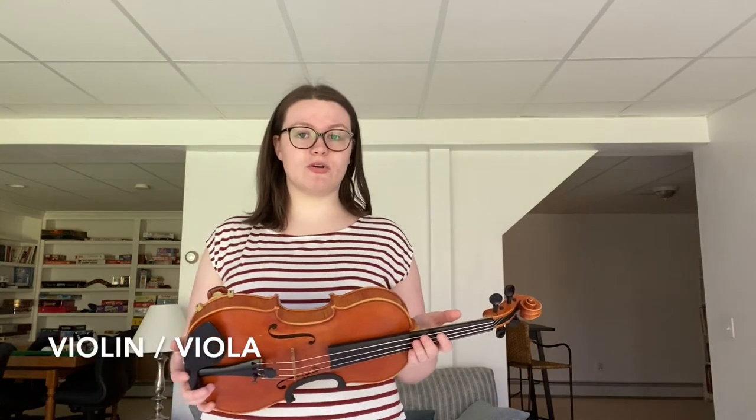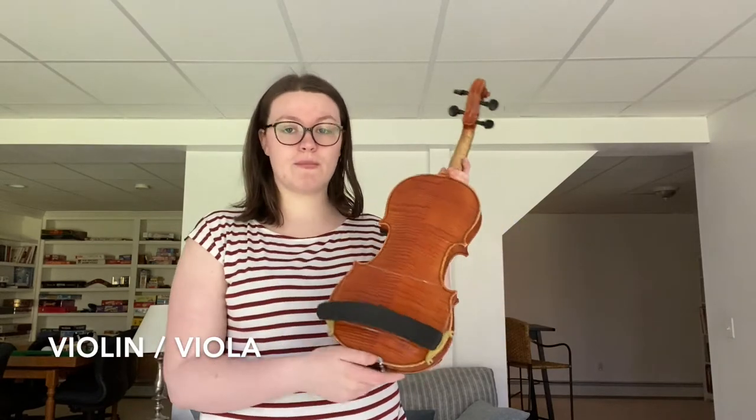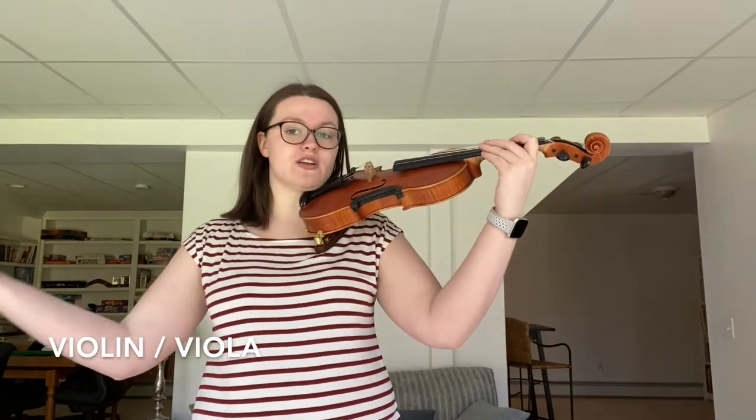The first thing you should always be thinking about, whether you're playing with vibrato or not, is your posture. So many things go into our posture and it directly affects our ability to play with vibrato. You want to make sure you have your shoulder rest on so that you have the right amount of support, so you don't feel like you're squeezing or holding on to your instrument. Remember that the instrument should always just come to you.